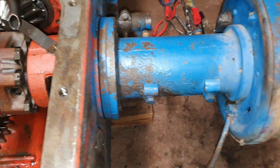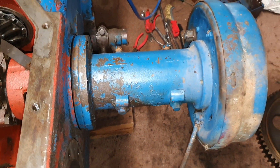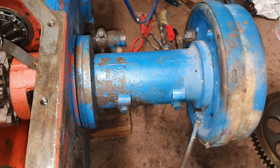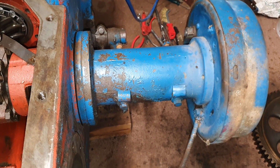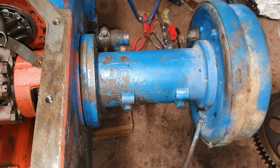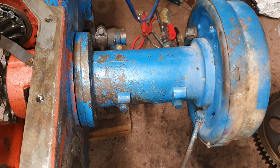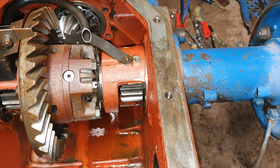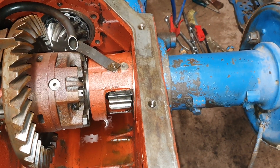This whole assembly weighs in excess of 20 kilos. Again, just make sure you're ready for it — you don't want to go dropping things and cracking the cast housing, because that'll be hard to repair.